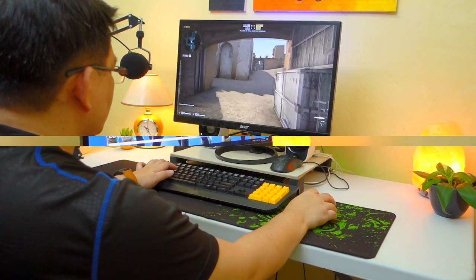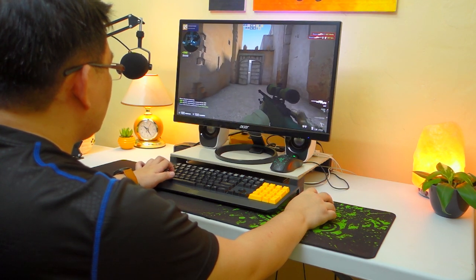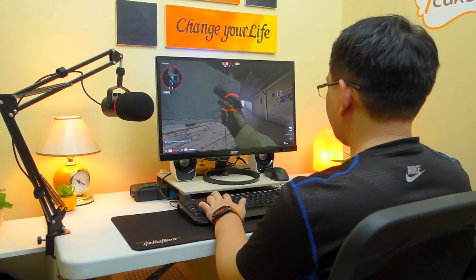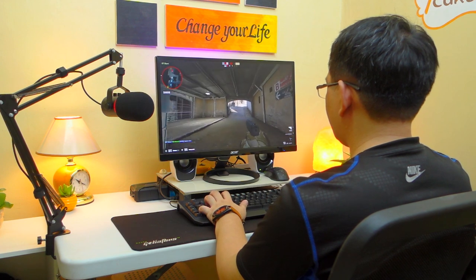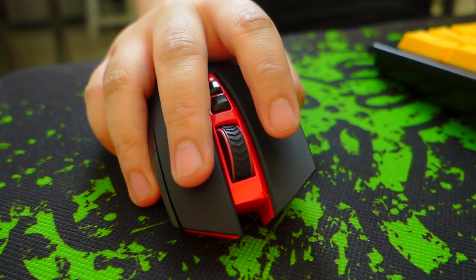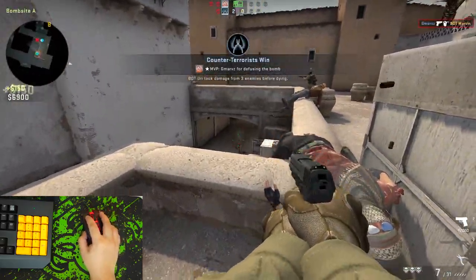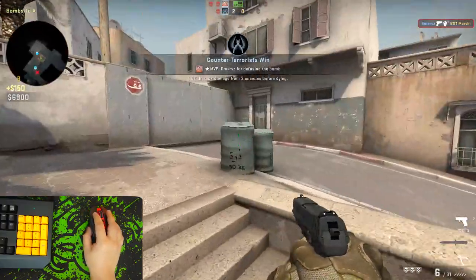To conclude, what you're going to get with the Redragon Mirage M690 Wireless Gaming Mouse is the untethered experience on a budget. You'll have the luxury of couch gaming without worrying about wires. The mouse is well built and designed with comfortability in mind. If you're a casual gamer and can tolerate a little bit of latency, you shouldn't have a problem enjoying this mouse.